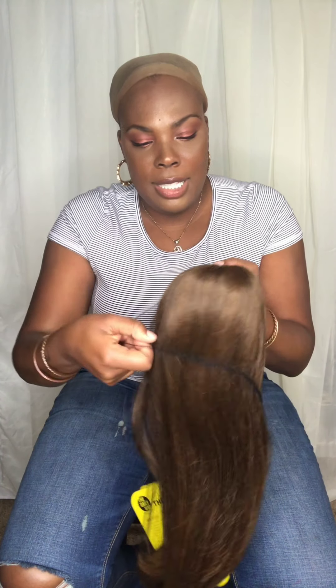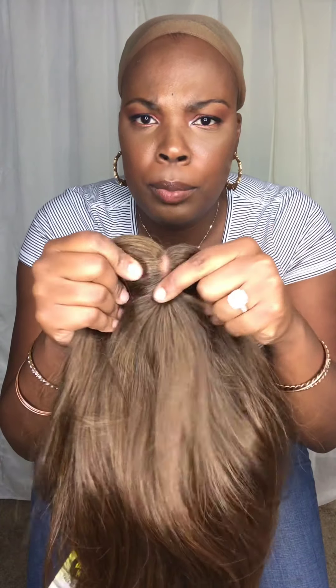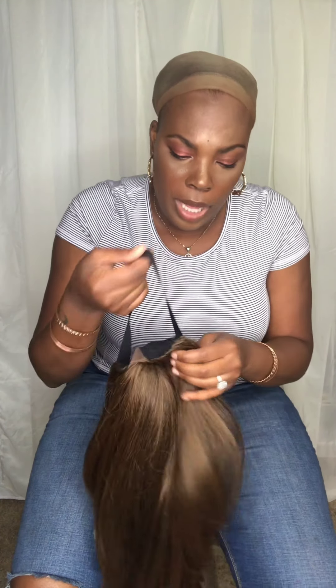She comes with a protective little net. So she is a lace part, and it's actually some pretty decent lace. The knots don't look like they need to be bleached, though you might want to add a little concealer or wear the proper color wig cap. But it looks pretty good. The hair is not tangled at all — I can easily run my fingers through it, which feels really good. She comes with a band, although I will say this band is kind of flimsy. I've seen stronger bands, but at least it does come with one.